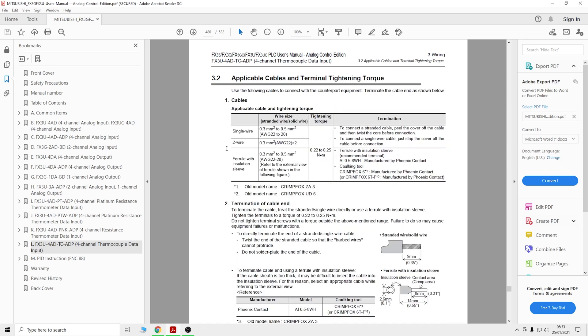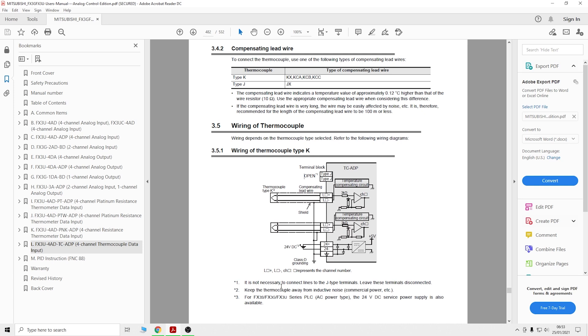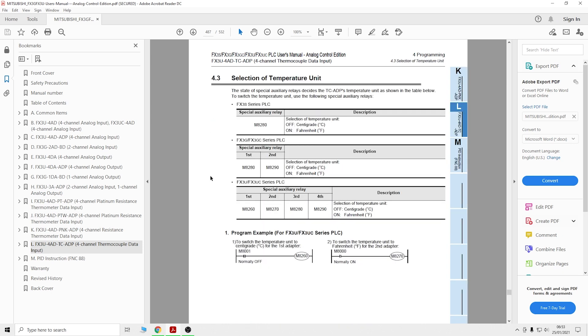Looking at the wiring section and more specifically the thermocouple wiring - here you can see the wiring of the K thermocouple channel versus the J type. For K type the J terminal has to be open, and the manual even states it is not necessary to connect the line to the JT terminal - leave these terminals disconnected. So make sure that is the case for your K type thermocouple.